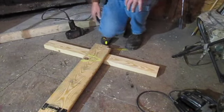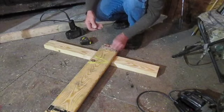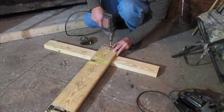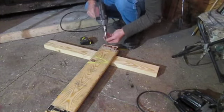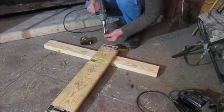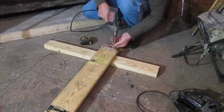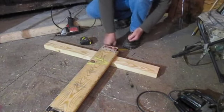First thing we've got to do is take the hinge and screw it to the board. I'm using all-purpose sheetrock screws to do this. Power those screws right in there. If you don't have a drill, just put your nails in there.